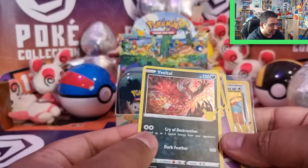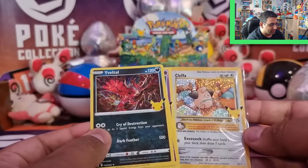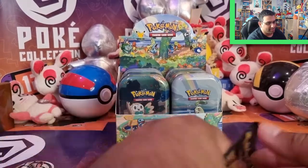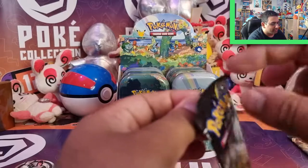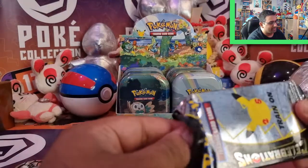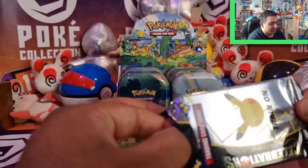I've completed more or less the main set already, including the Mew. I really want to get the Classic cards because I'm missing quite a few, like Venusaur, Charizard, and pretty much a lot of the Level Xs. How many tins have we got? Eight tins, so 16 Celebrations packs — 16 possibilities. Let's see.